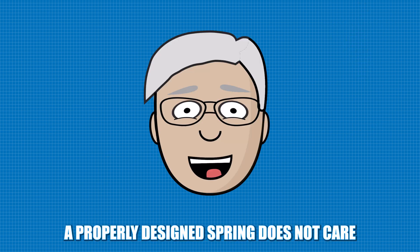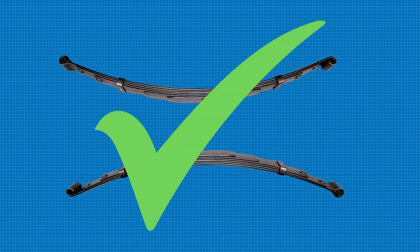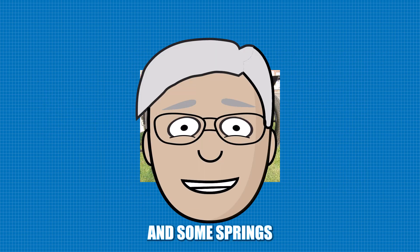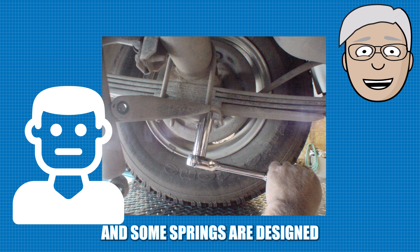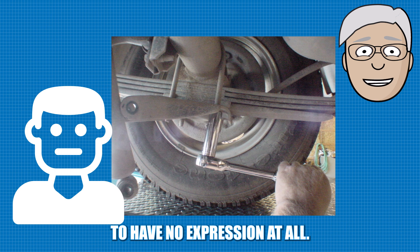A properly designed spring does not care which way it is heading. Some springs are designed to be smiling, some springs are designed to be frowning, and some springs are designed to have no expression at all.